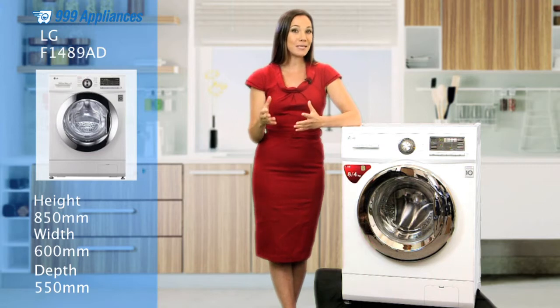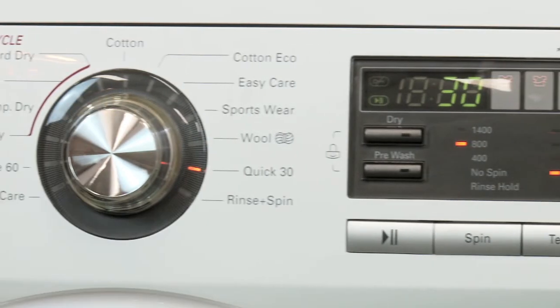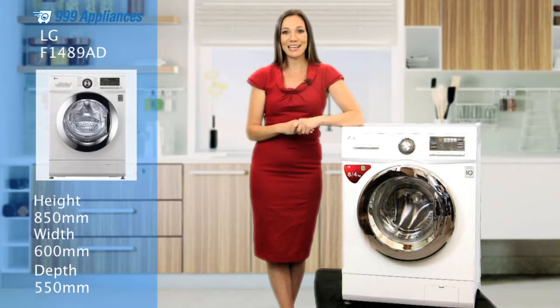In fact, for the really busy amongst us, you can get those lighter loads done in a hurry and all without opening the door. Simply load the machine, preset your wash and dry cycle and let the machine take care of it.